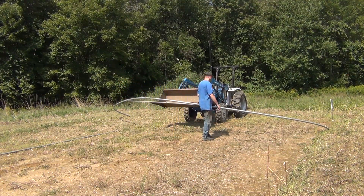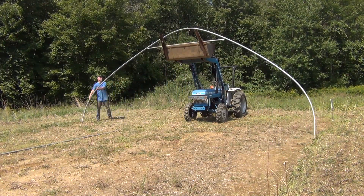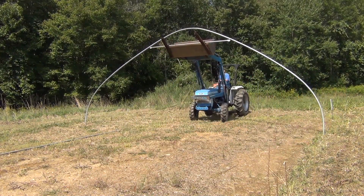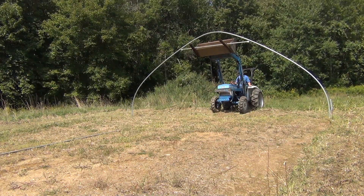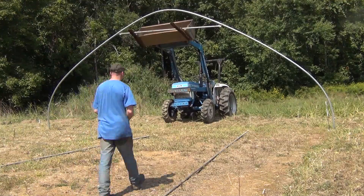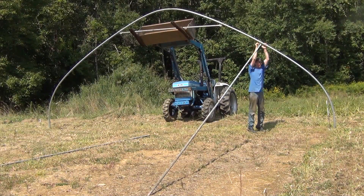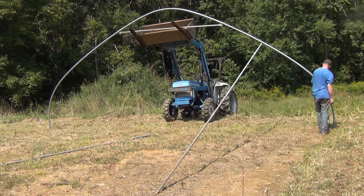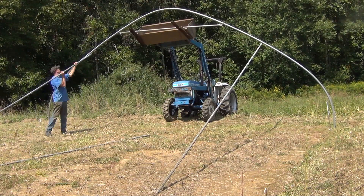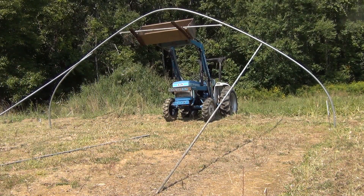Before I started digging the trenches for the posts, I decided to set up a couple of pieces just to make sure everything fit together the way I thought it did. The tractor really does come in handy for lifting the pieces and holding them in place, especially when you're working on your own. I did discover that the spacing between the bows is four feet — originally I thought they were six feet. The four-foot spacing is actually a little bit better because you get better strength out of the greenhouse if you do have a heavy snow load.